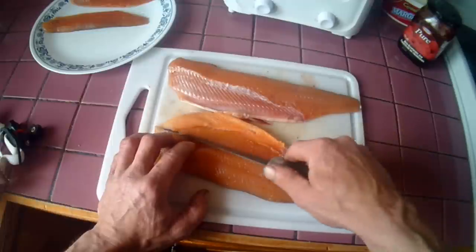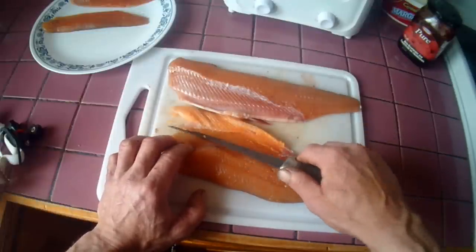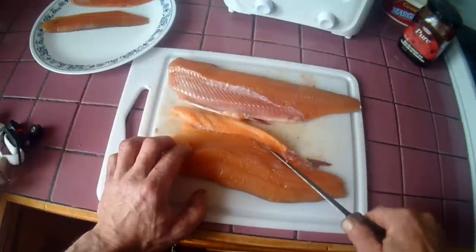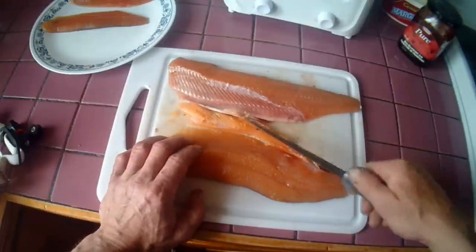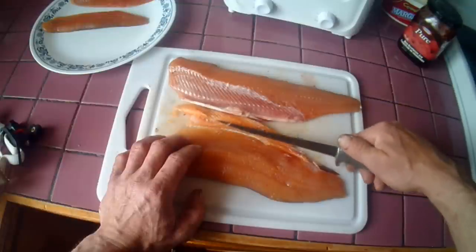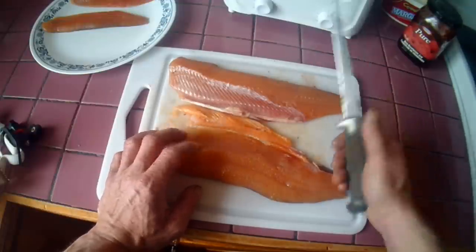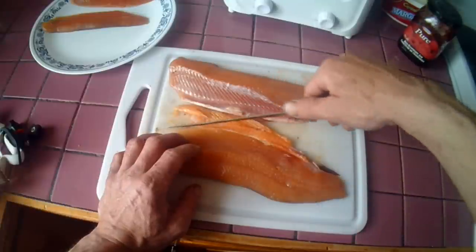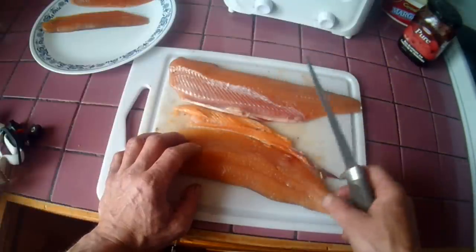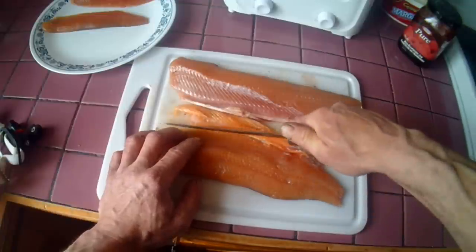Flip that back and continue cutting. That's the belly — you can see the line right there where the flesh meets the belly. From that area it's mostly grease or fat. Take the knife and trim along right to that fin bone, and that will remove the rest.